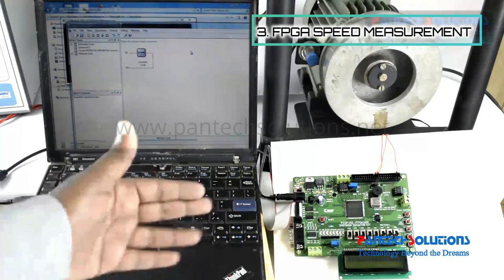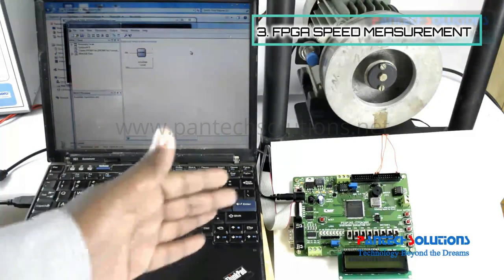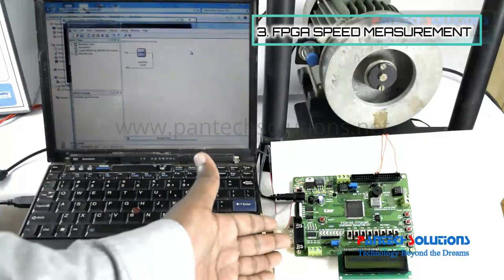Proximity sensor interfacing with FPGA board in order to measure speed of an induction motor. For the purpose, we are having the Spartan 3AN starter kit with us.